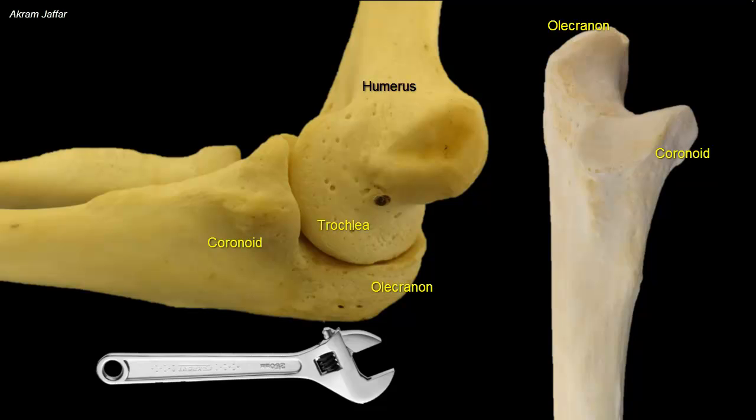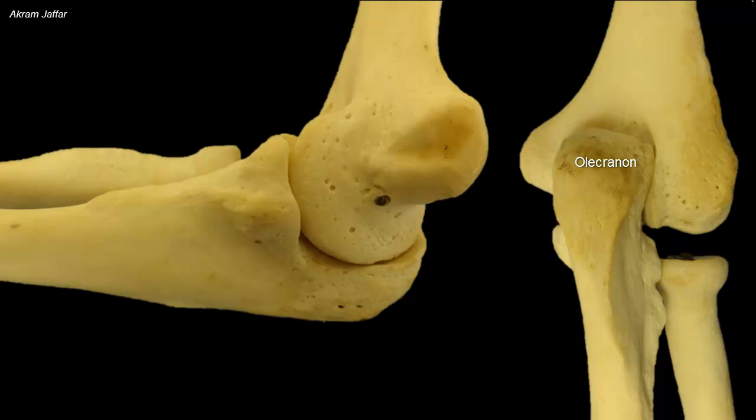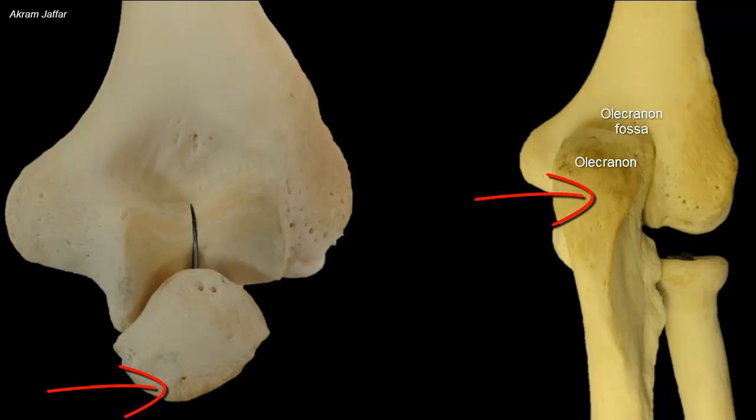This articulation mainly allows flexion and extension at the elbow joint. When the elbow is extended, the olecranon is lodged in the olecranon fossa of the humerus. The posterior surface of the olecranon is subcutaneous and can be easily palpated.